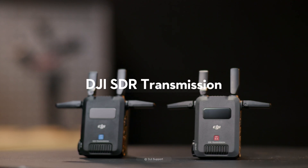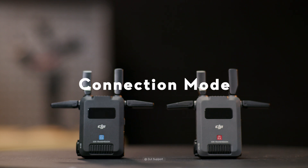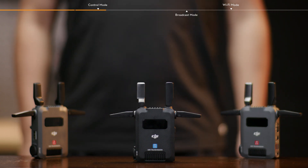Control Mode, Broadcast Mode, and Wi-Fi Mode are supported by DJI SDR Transmission. In Control Mode, you can connect one transmitter with up to two receivers, offering a longer video transmission distance and a stronger interference resistance.